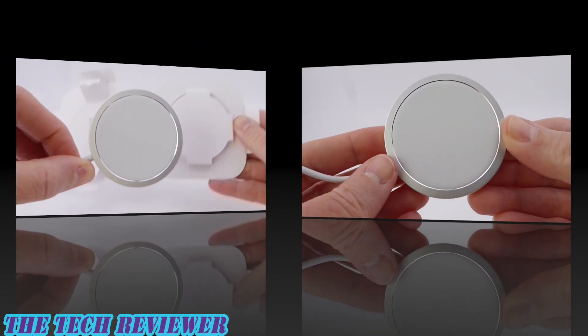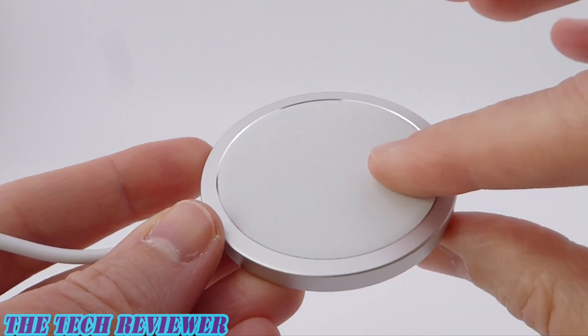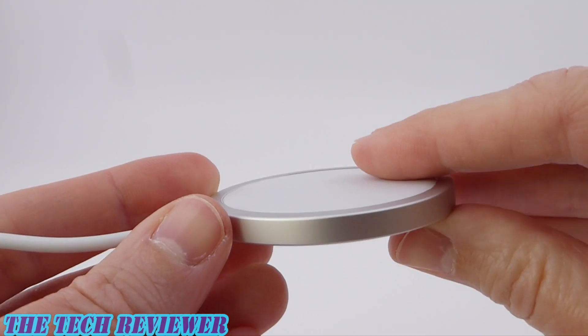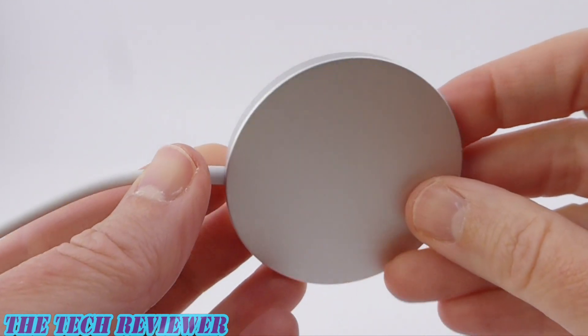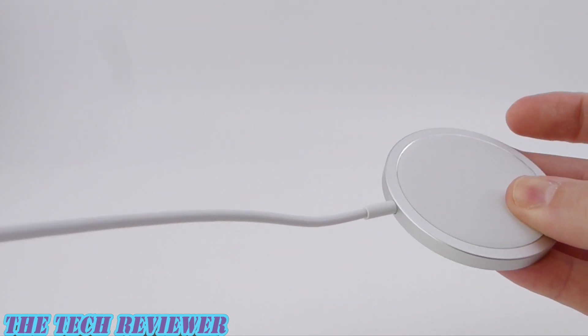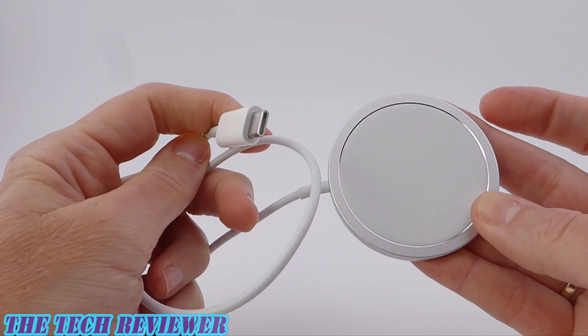Very nice. Looking here, you can see we've got metal around the edges, and then the center here looks like it might be ceramic. And then metal on the back. And as I said before, we just have our standard USB-C cable here on the other end.